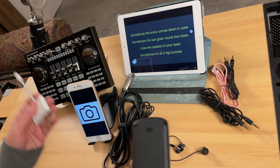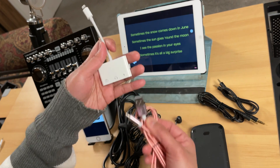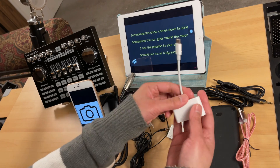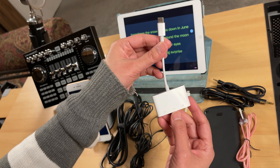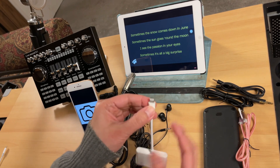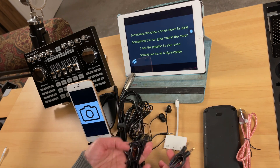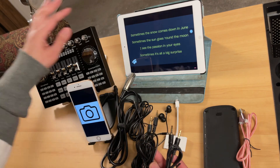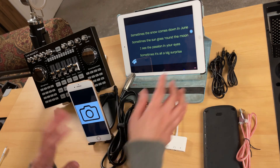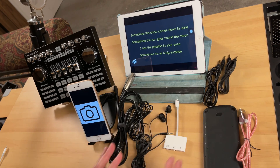A portable charger is just optional — use it if you want to charge while streaming or recording. Simply use the lightning cable, connect it to the adapter and then to the portable charger. If you are using an Android device, make sure to buy a USB-C OTG adapter with a camera icon. These TRRS and TRS cables are optional if you prefer to connect your background music via line in. In this video, we will connect the background music source wirelessly using Bluetooth, so we do not need those cables.